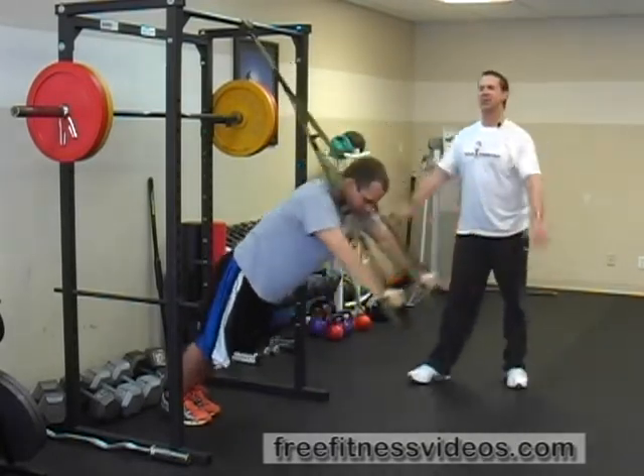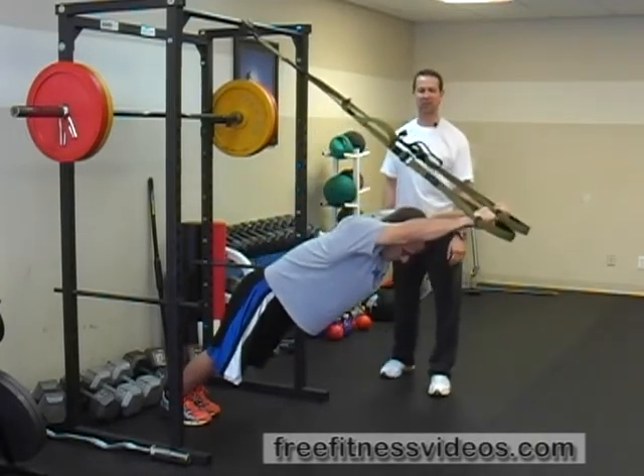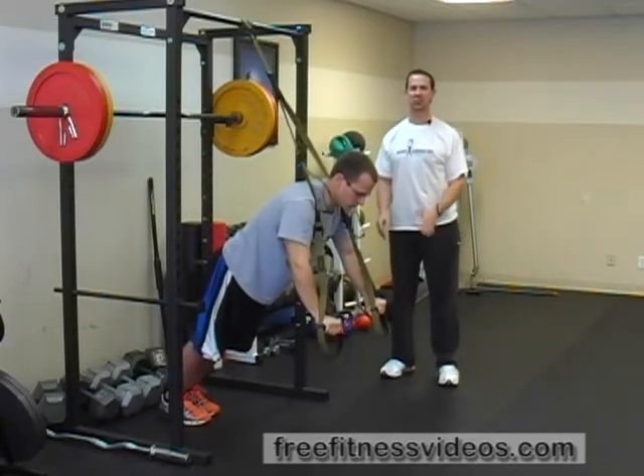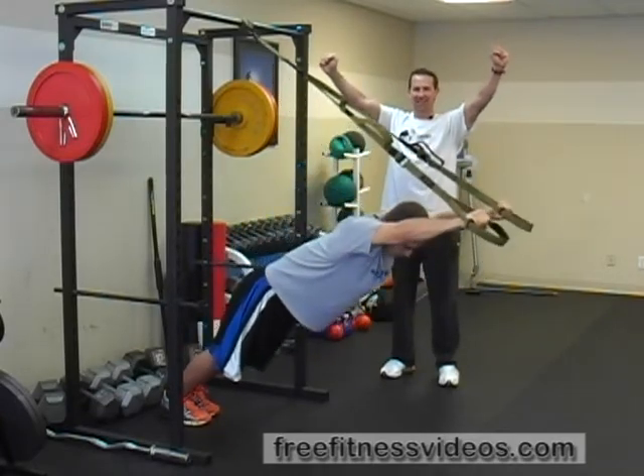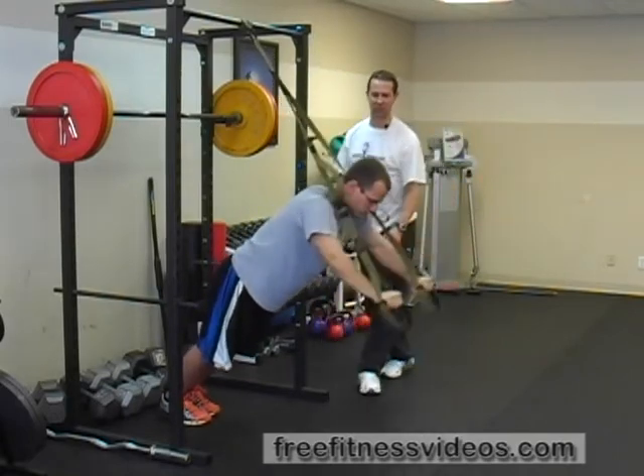Ideally your arms are going to be in alignment with your shoulders, but if you have shoulder impingement issues or mobility issues in your shoulders, you can widen your hands or arms slightly to allow your shoulders to work a little bit better.